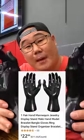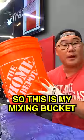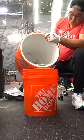So here's the game plan. First, I got these hand molds from Amazon. I got these shitty work gloves. So this is my mixing bucket. Pour some water, and now we're gonna mix nice and well. So this is what it looks like — the consistency is perfect.